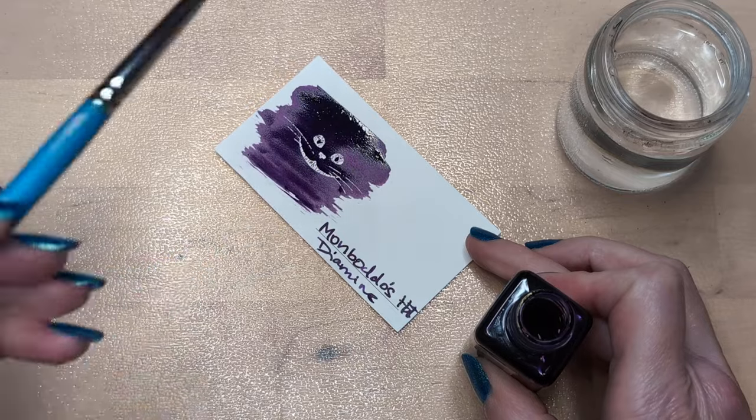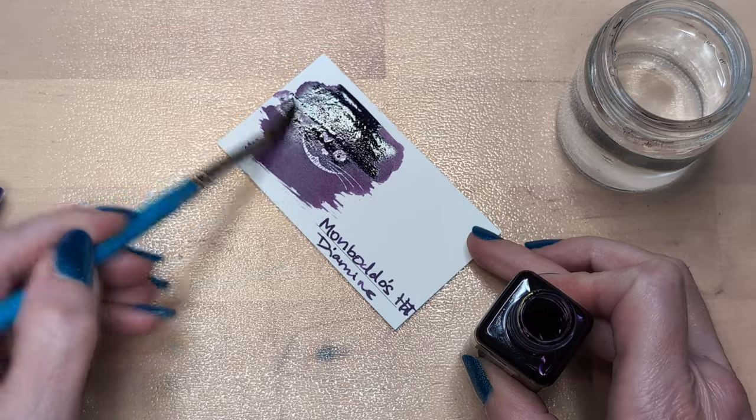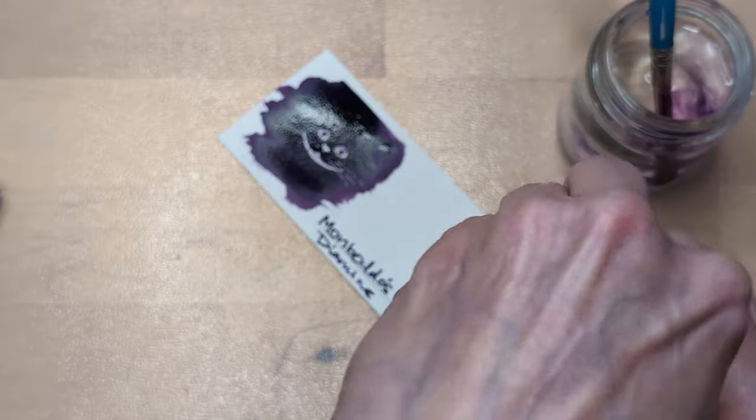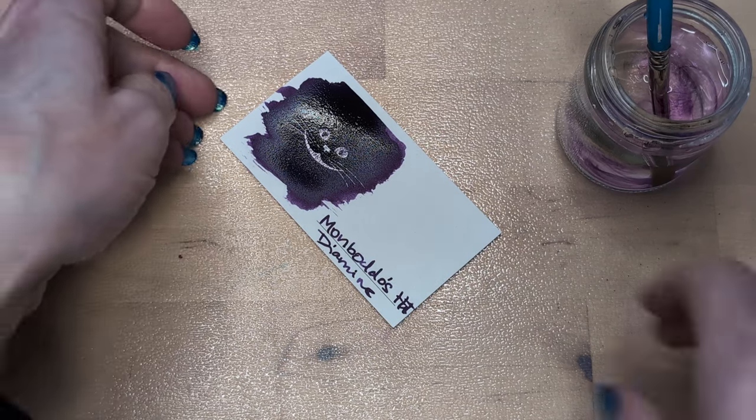I had two videos to make and now I'm like an hour off schedule. It'll be all right. The second one is my wrap-up for 30 inks, so I'm probably going to put that one out first.